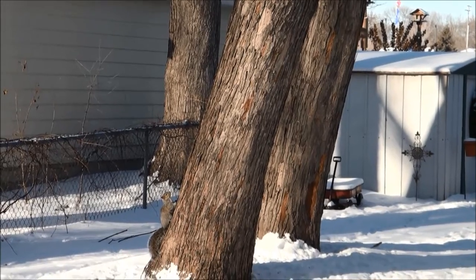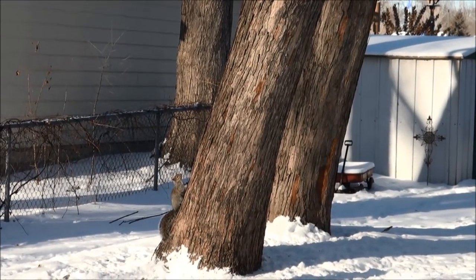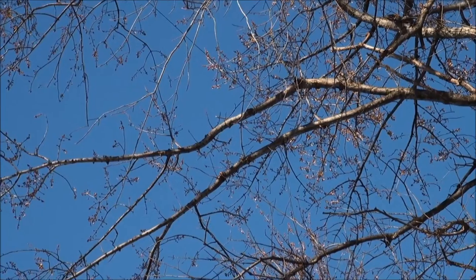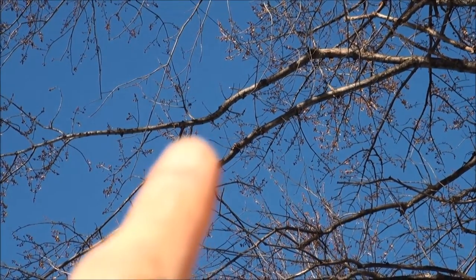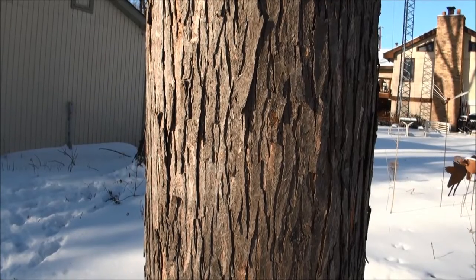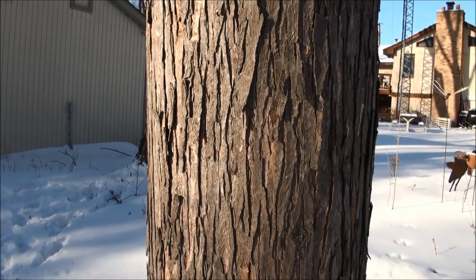As Steve Root K0SR would say, trees can act one of two ways — they can act as a conductor or they can act as an insulator. It's difficult to see, but my EZL wraps around this branch right here, so I definitely have interaction between the antenna and the tree. At the time of the EZL's redeployment in October, the trees were relatively warm, thus acting as a conductor.